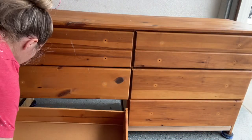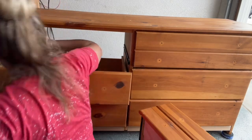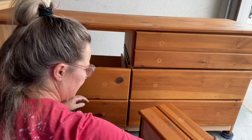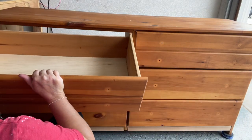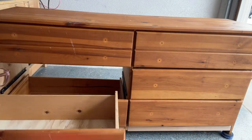I'm sure there is a better, more proper way to do this, but I ended up just putting all the drawers in and pulling them back out until the left side and the right side drawer slides lined up with one another.